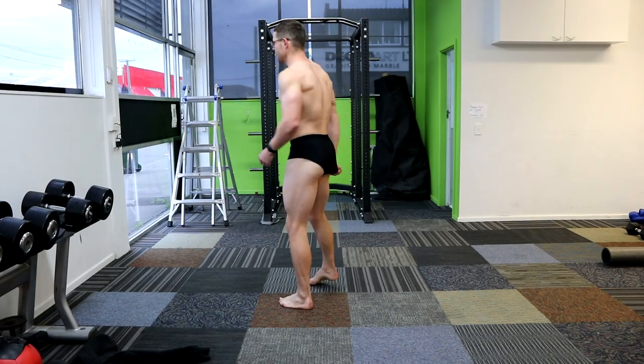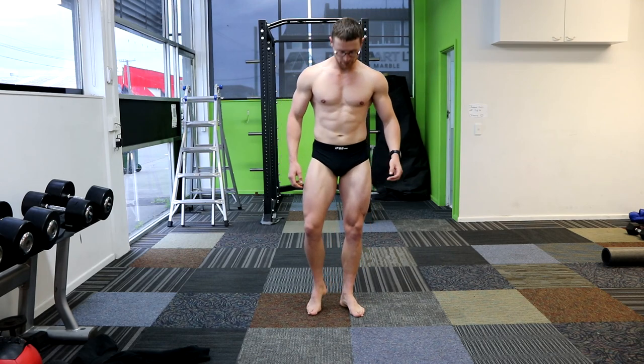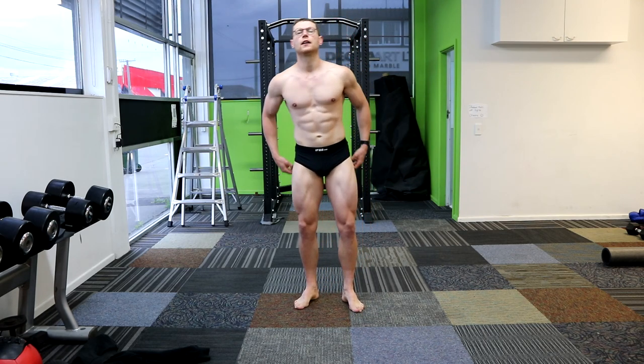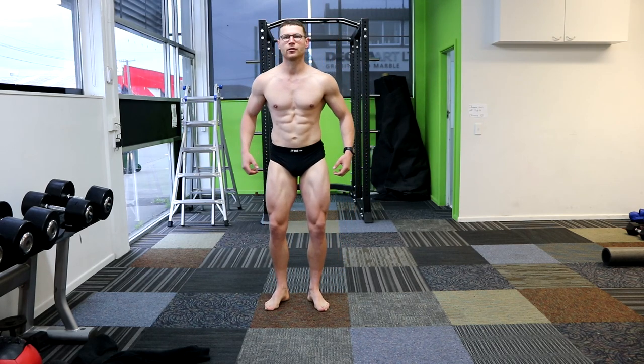I wanted to see you today, see what you thought, see what you think the plan is, and then I'm going to go book it on today. I recommend you definitely to play — yeah, fuck yeah, I have to.